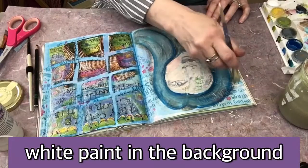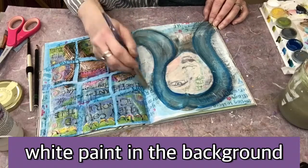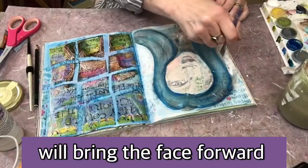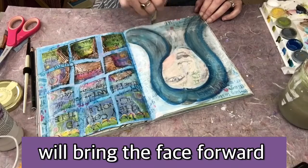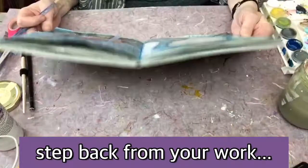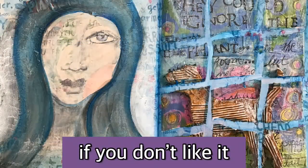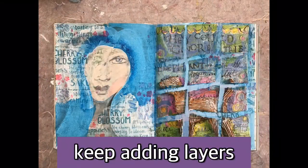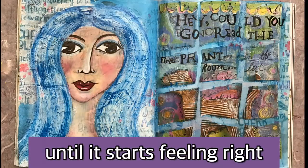Here I'm adding some white paint in the background — I'm not completely covering it, but it's going to bring that face forward. Otherwise everything all blends in. This is adding some contrast, which is really important to bring out the images that you want. Now take a step back, see what you like. And if you don't like it, it's okay — just keep adding layers, keep covering it up and adding layers until you get something that feels right.